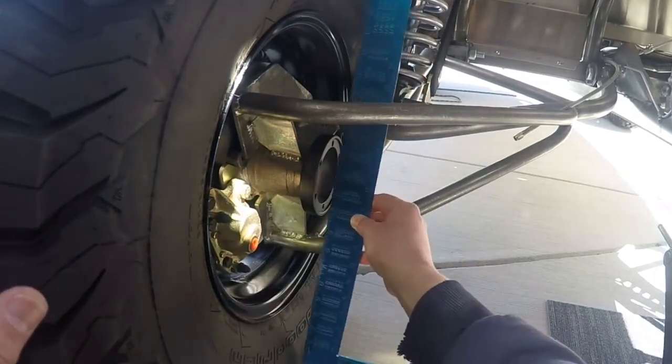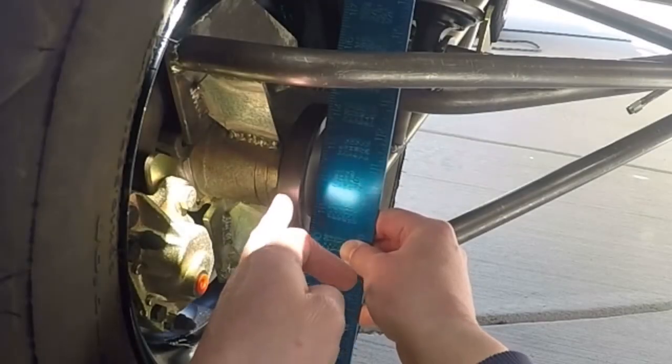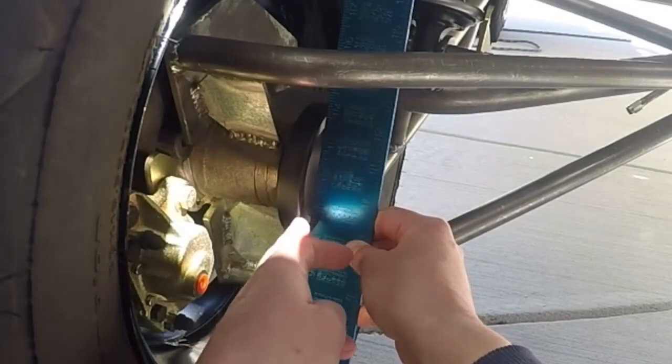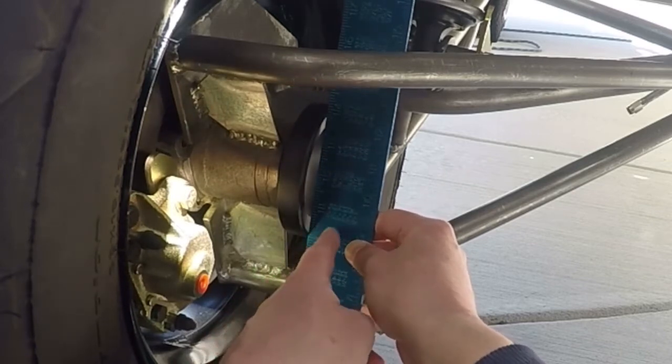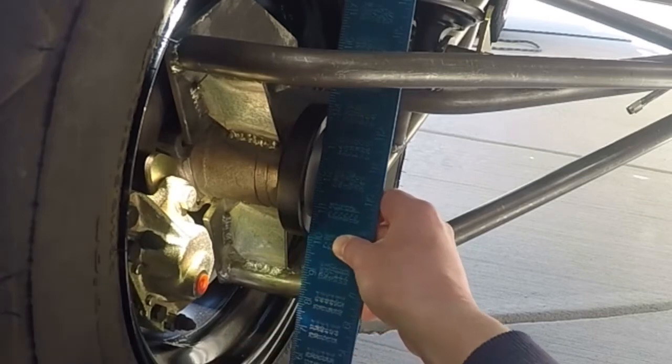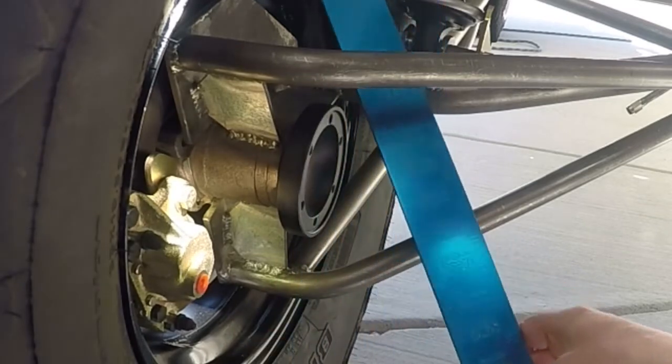If you look, I'm going to put a straight edge right here across the outside of the tire and on the outside edge of the axle — it's almost flush. There's about a 16th of an inch gap between there and the axle, but it's basically flush. That's on the Type 1.